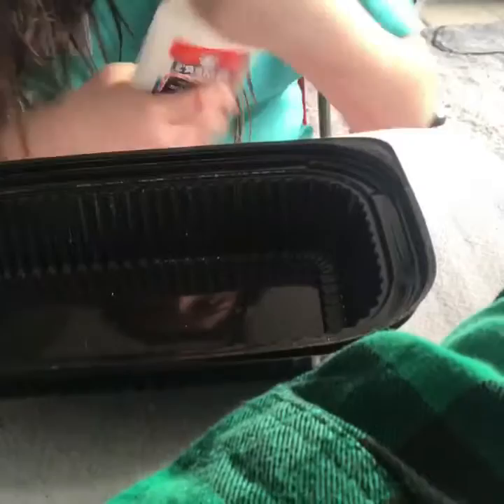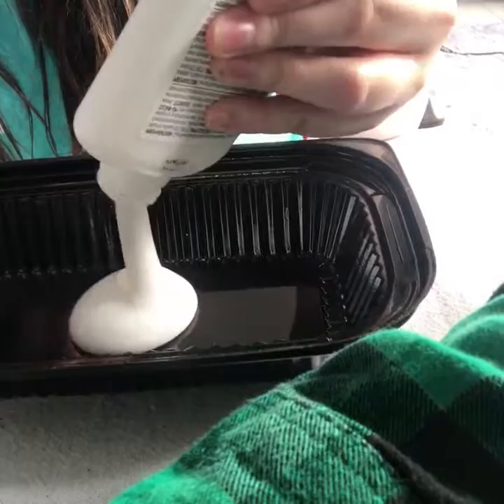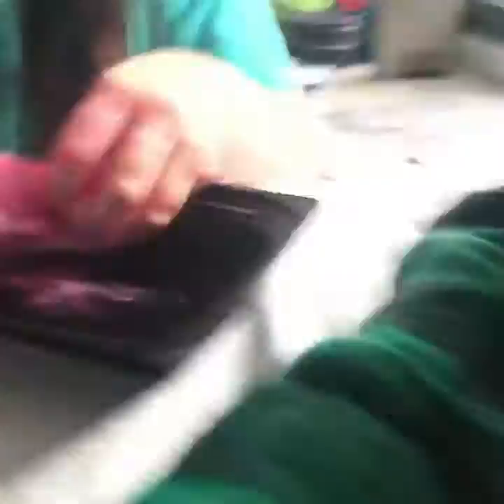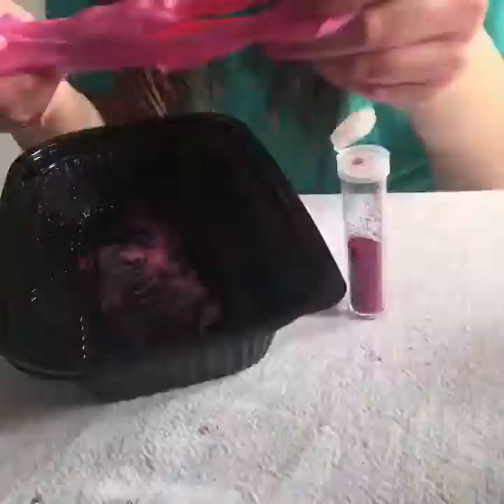Next we're going to make the slime with the food color — glitter is optional. First we're going to add our glue to our plastic container. Start thinking about the colors and glitter you're going to use. Then next we will start adding our stiflo, then add your coloring and mix. If it's too sticky, add more stiflo. And if it's too wet, add more glue. Mix, and once it doesn't stick to your hands anymore, start adding the glitter and mix the glitter in. Then you will have your beautiful Barbie slime.